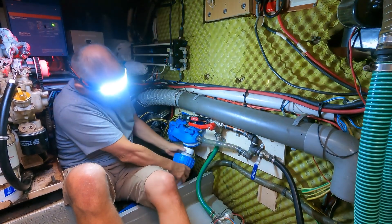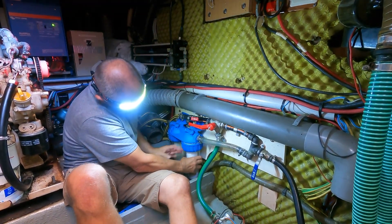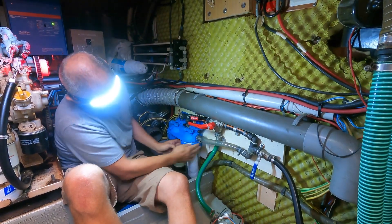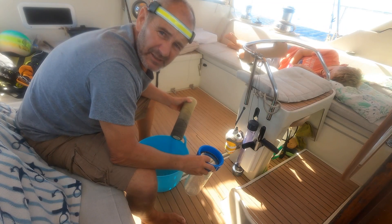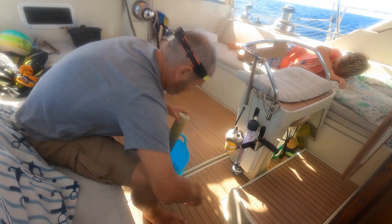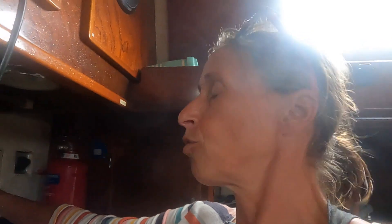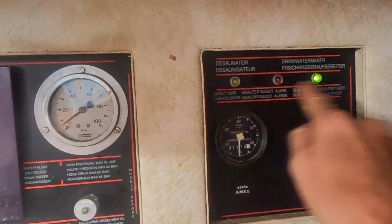We use two pre-filters to remove as many impurities as possible before the water reaches the actual water maker. I'm just cleaning the pre-filter — the 20 micron filter for the water maker. It's been in there for about two weeks now. When that goes green, I turn the pressure up.